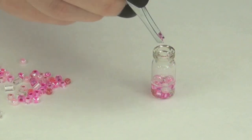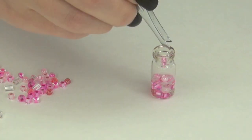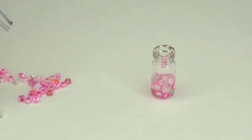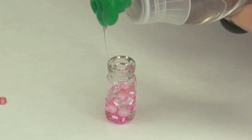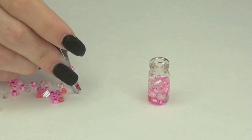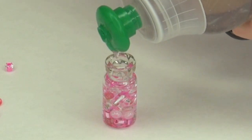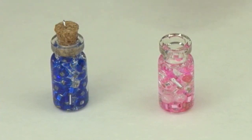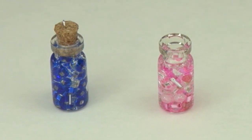So again, I added some soap and then took my tweezers and added the beads. Then I'm going to add a little bit more soap just to keep my beads saturated and super soapy, and continue adding more soap. Now you can fill it up all the way with beads like I did with the blue, or you can have it more liquidy as I'm going to leave the pink one.